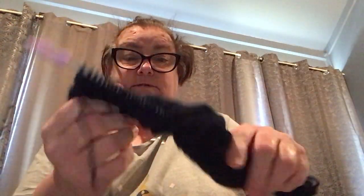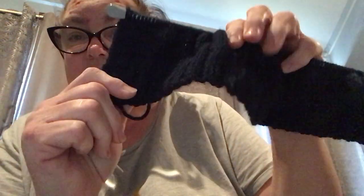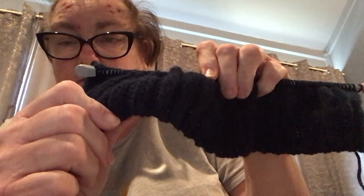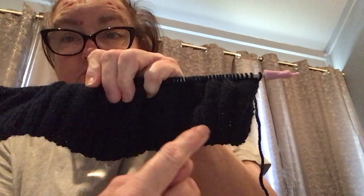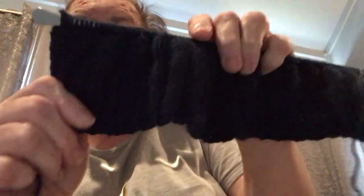I want to show you exactly what I'm up to with this beanie. Here are the stitches — 106 stitches. It is ten rows of the rib where I knit two, purl two, knit two, purl two to the end. When I go back it's purl two, knit two to the end. I do that for ten rows.